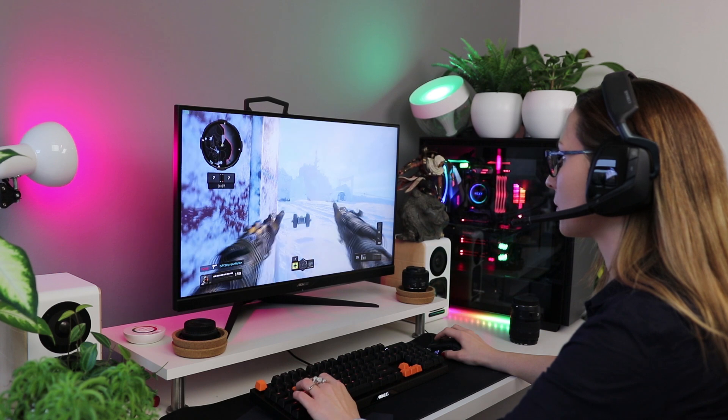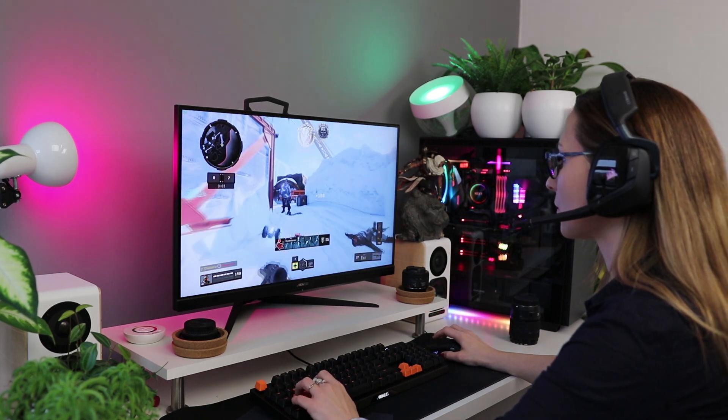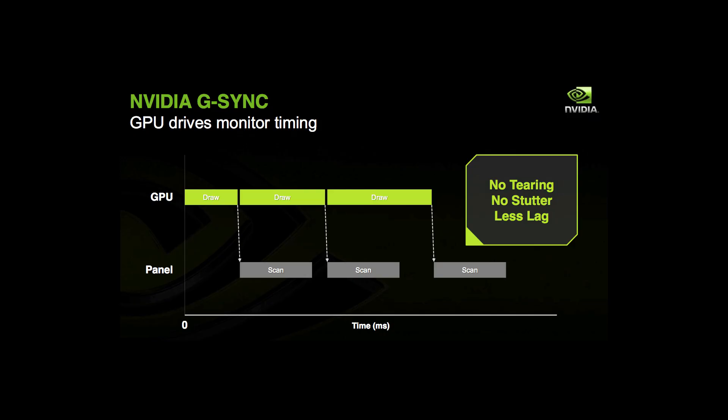Let's start with a bit of background for those of you that don't know what's going on here. Both VESA Adaptive Sync, NVIDIA G-Sync, as well as AMD FreeSync rely on a similar trick, and that is matching the refresh rate of your monitor to the frame rate of the game that you are playing. The result is a much smoother gaming experience, especially if you have lower FPS — for example, between 30 and 60 FPS — the improvement in smoothness is going to be huge.